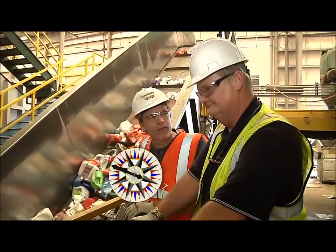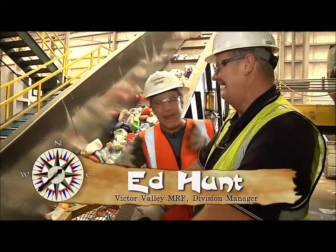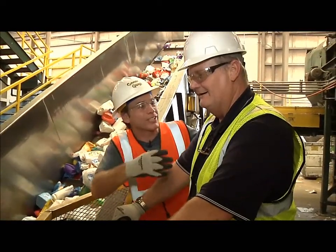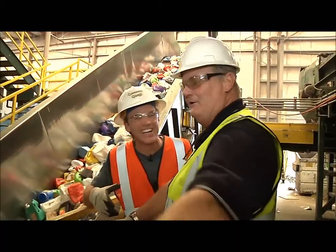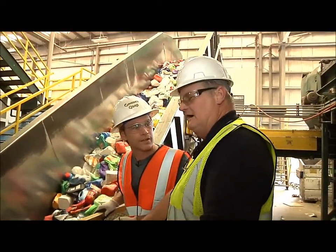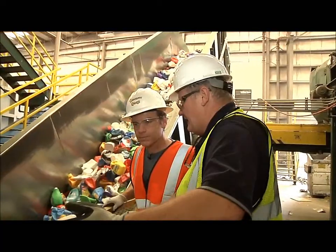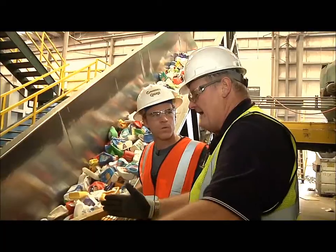Ed, how do you bale all this up? How does the baler work? Well, we bale all the commodities separately, and they'll go up this belt and they'll be fed into the baler. And then as the baler chamber gets full, it'll actuate a big compression piston, and the piston will crush the material. Then it'll come back, call for some more material, and crush some more.